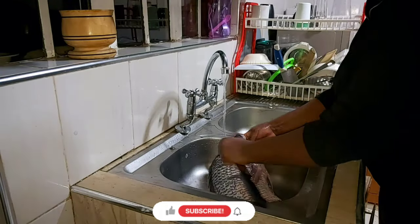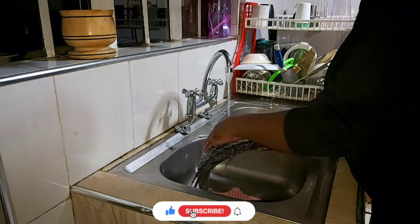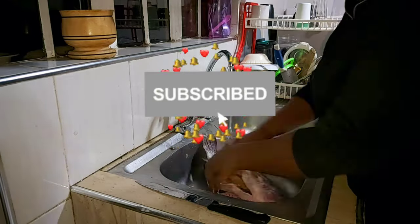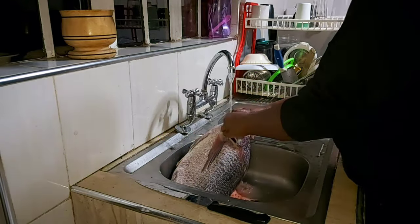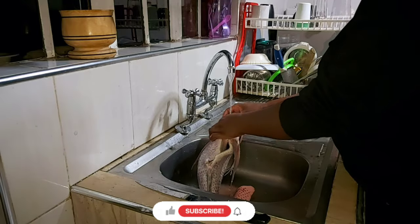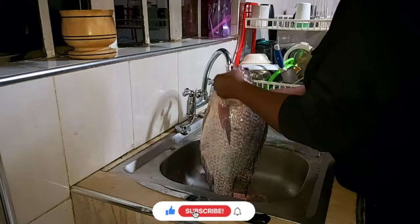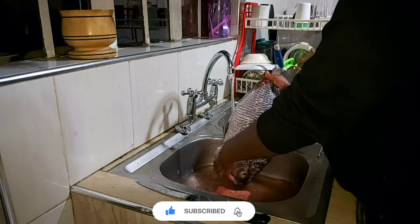Hey guys, a warm welcome to another baking video. If you're new to this channel, I'm Elsinica — do feel at home and please subscribe to my YouTube channel. Remember to turn on the notification bell so whenever I upload a new video you'll be the first to be notified. If you are a returning subscriber, karibu nyumbani — I appreciate your support and I love you right back.